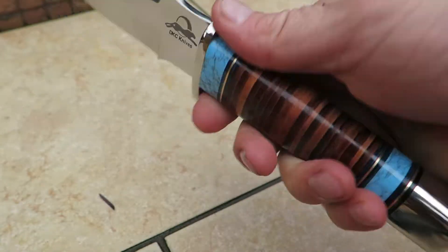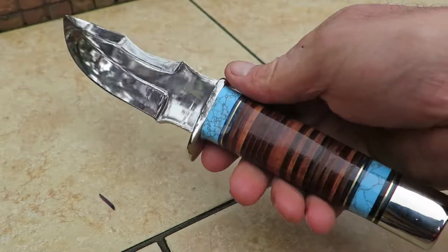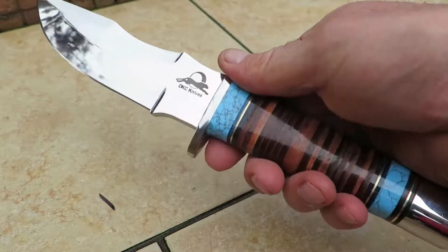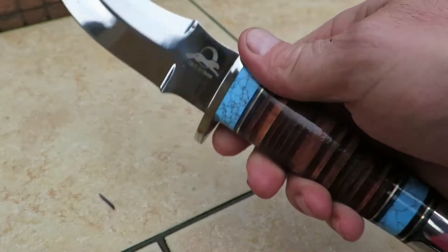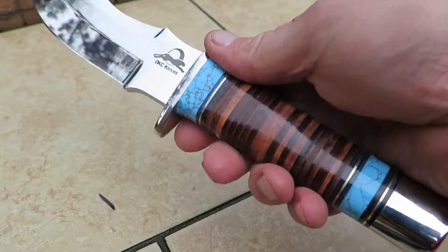Ergonomically, it's great. I can't emphasize enough what a nice piece this is. Get your hands on one — you be the judge. These are all handmade. If you try to find a handmade knife like this, you'll end up paying three, four, five times the amount that we charge for our knives.